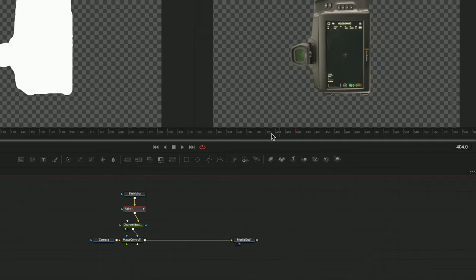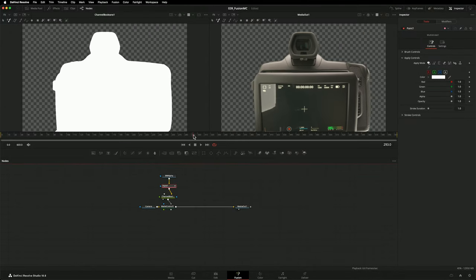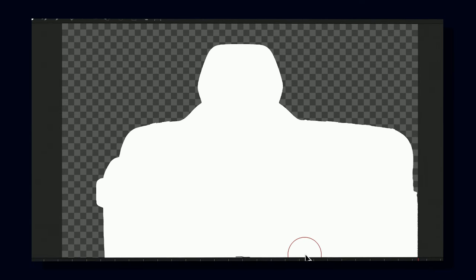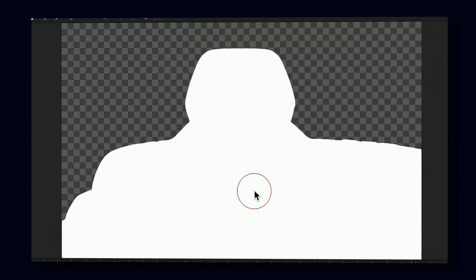The next job I want to tackle is getting rid of those imperfections in the magic mask. A nice easy way to do this is with a paint node. The way it's configured at the moment, any strokes I add to this image only last one frame. So I'll go through frame by frame, filling in those holes. I can also change the colour of my brush from white to black to paint out parts of the background that have been erroneously included in the magic mask.